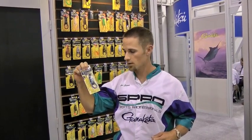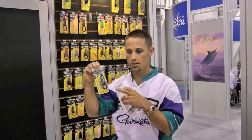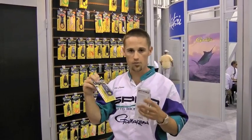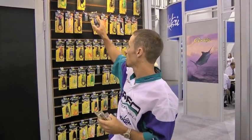I'm John Cruz and we're here with the Spro Bronze-Eye Frog. This is the original, the 65. This is a great color — navy seal. Caught a bunch of fish on it. It's black and blue. How can you go wrong with black and blue? A lot of people have caught fish coast to coast, north to south, all over on the Bronze-Eye Frog. Probably one of the most popular frogs ever, and that's one of my favorites right there.